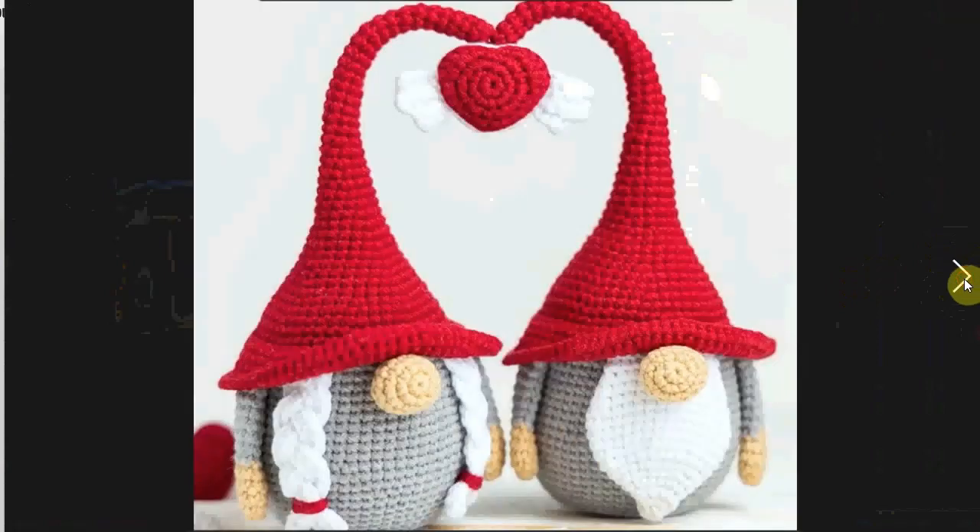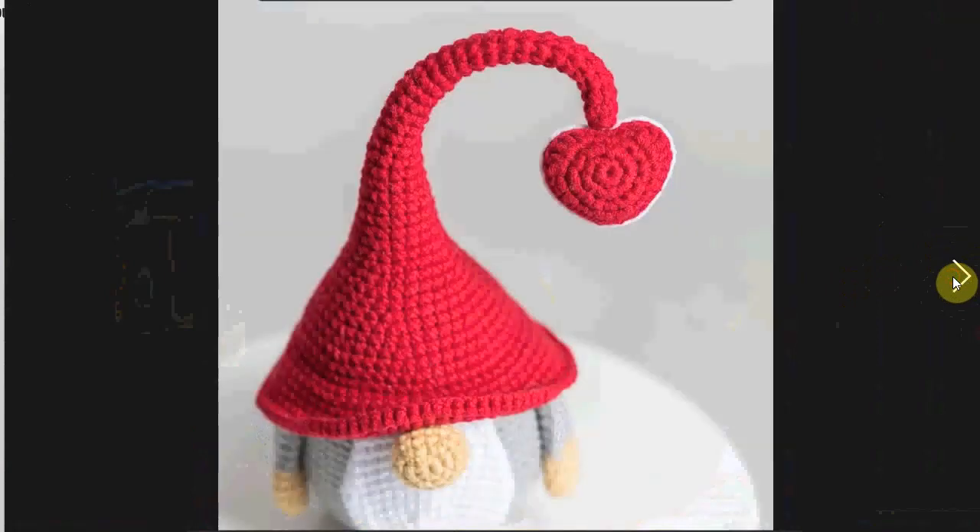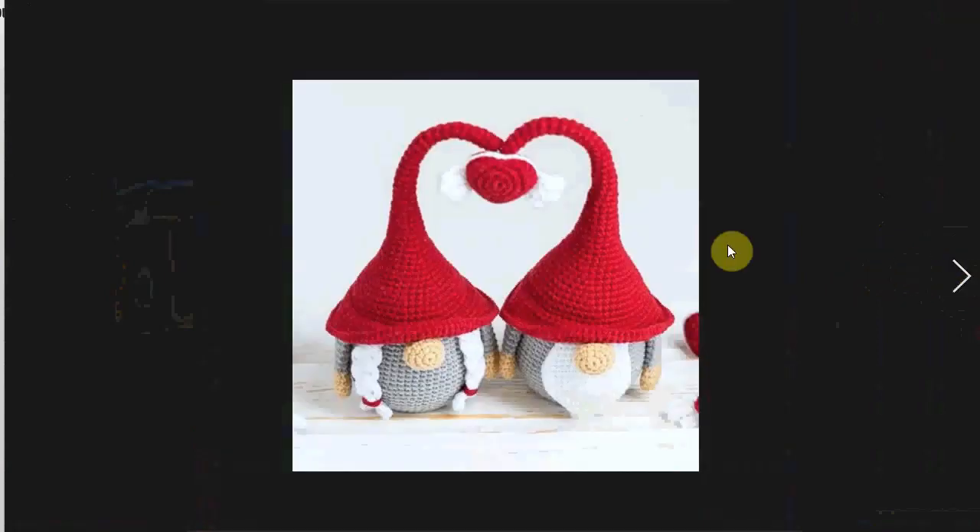This one is also very cute — two little gnomes in love with their little hats forming the heart, nose to nose, with a little heart. Adorable. And the heart has little cupid wings.